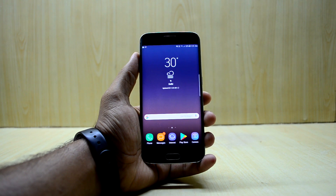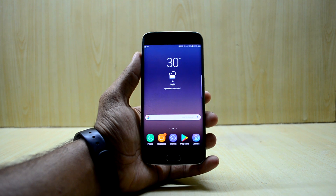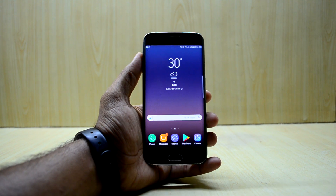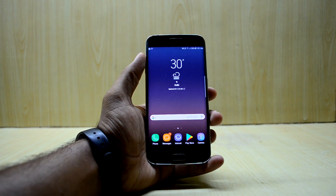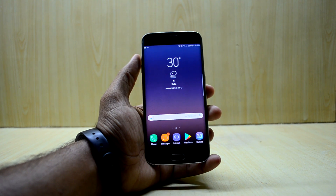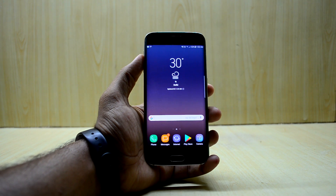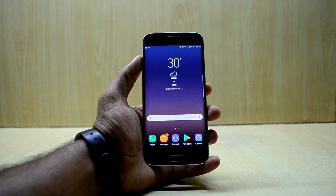Hey guys, welcome back to Tech Club by Chetanishnore. Today we're going to install the Aurora S8 Plus port number three for the Galaxy S6 and S6e. I've heard the ROM is pretty great, so we're just going to install it and see what it's actually like.